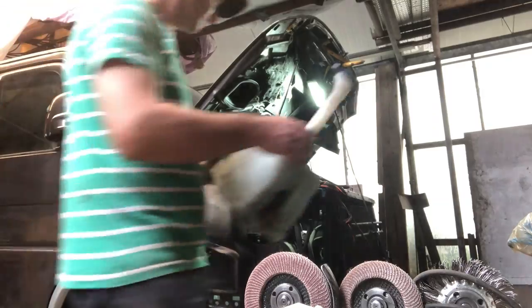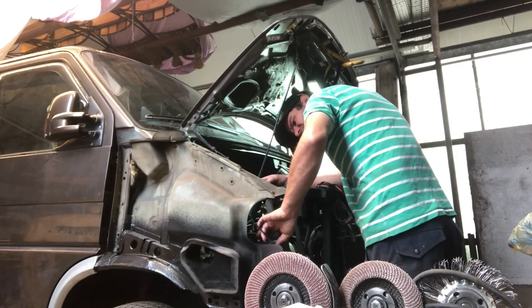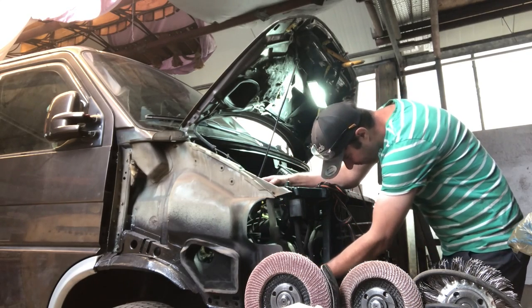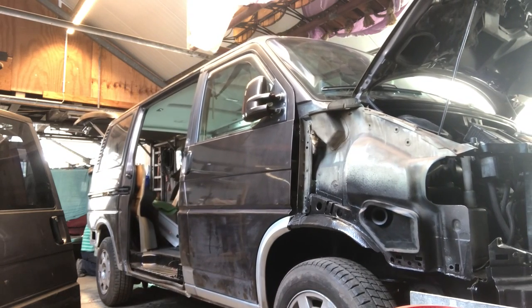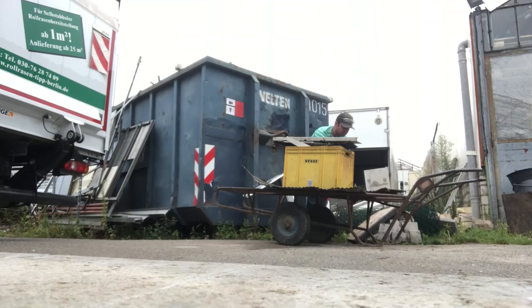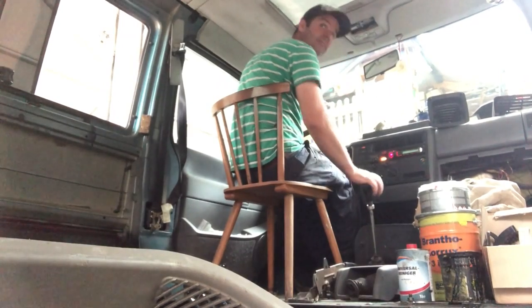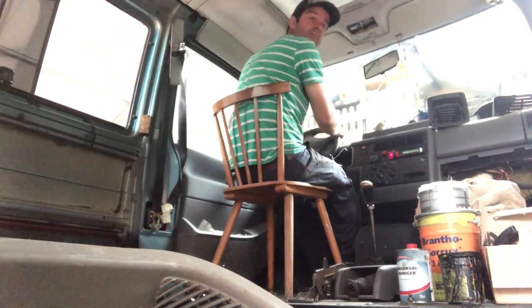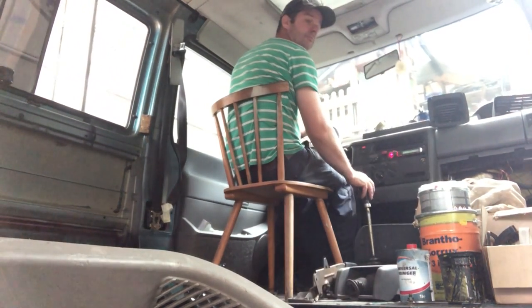Now that both front fenders have been repaired, it's time to assemble the bus enough for it to be moved to the paint shop. The most important thing before you move the bus is to install the windscreen washer bottle. Then let it down off the jacks and back her off the blocks. Before dropping it to the paint shop I want to put two really good coats of paint underneath. You'll notice I'm driving the bus on a kitchen chair — well, they don't have milk crates in Germany, so I had to settle for a kitchen chair.